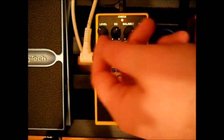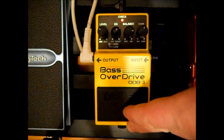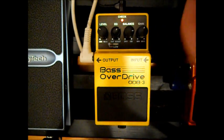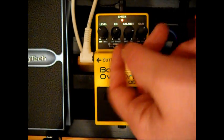The level knob doesn't do much besides allow you to sort of balance out the clean and effect signals, just to give it some nice evenness throughout — unless you're using a compressor, where it wouldn't really matter as much. But it's still good to have.